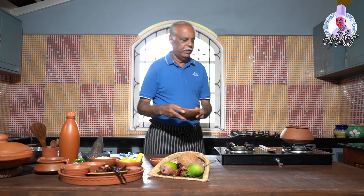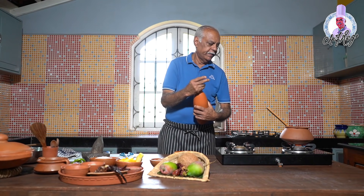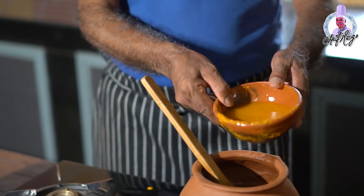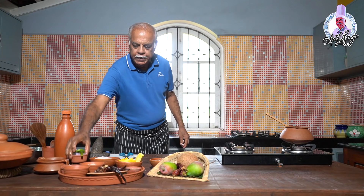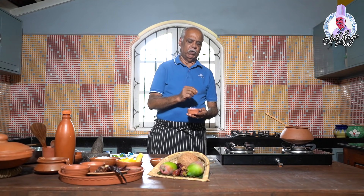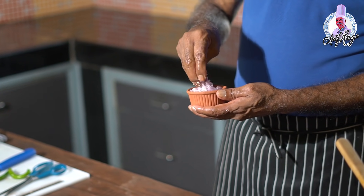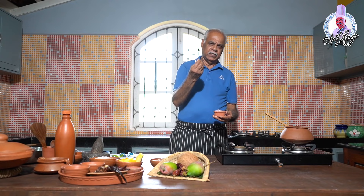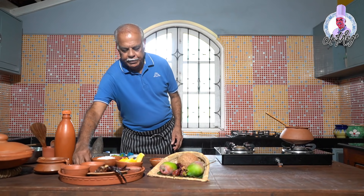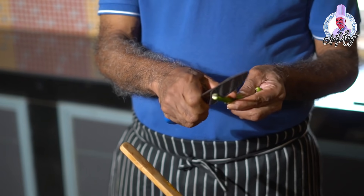I will add this masala to the curry pot and add a little water to it. I take one small onion, chop it finely, add a little salt to soften it — otherwise it remains crunchy — and add it to the curry. Now I will add two slit green chilies to it.